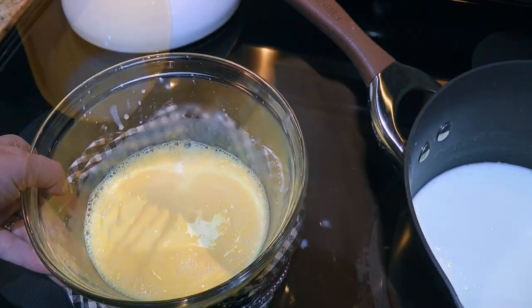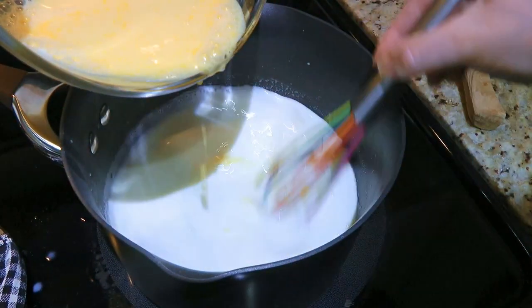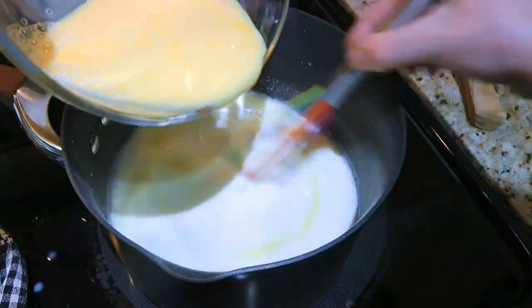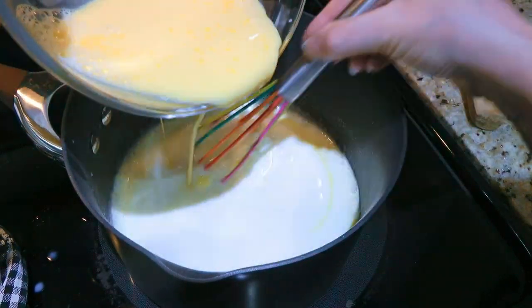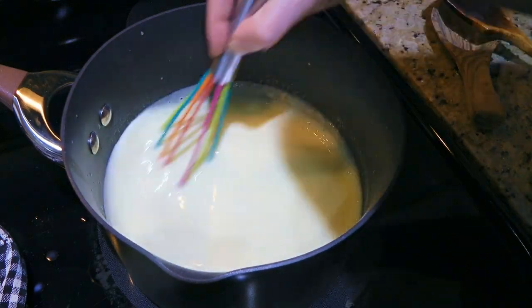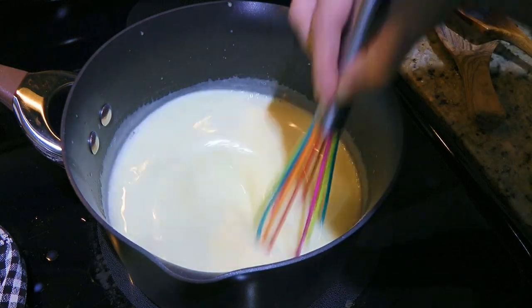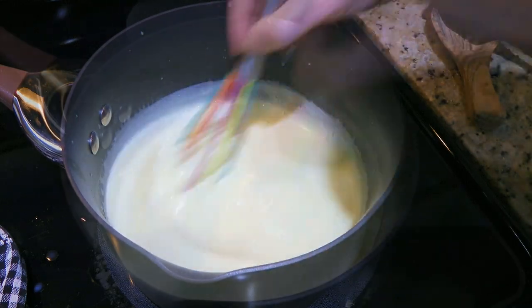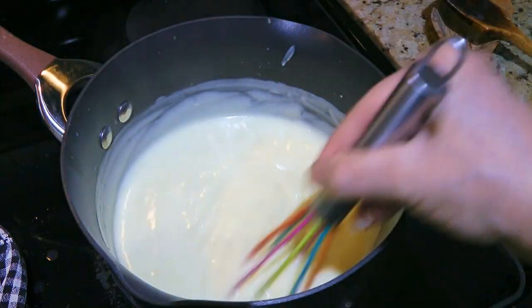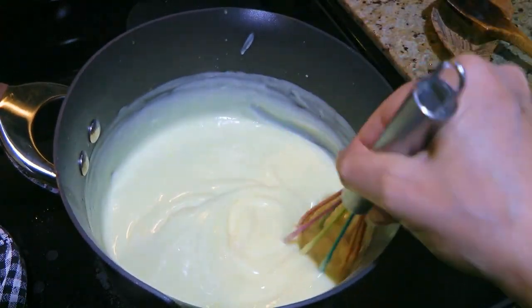Then we'll take the egg yolk mixture and slowly pour it into the saucepan, whisking constantly even after the yolks are in. We'll continue whisking until the sauce thickens, about a minute to a minute and a half, making sure to scrape the bottom of the saucepan. The consistency we're looking for is like pudding.